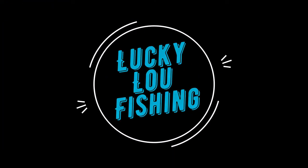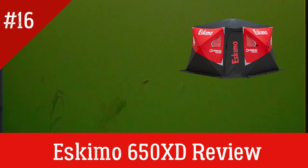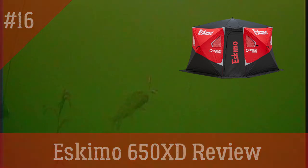This is Lucky Lou Fishing. What's up guys? This is another episode of Lucky Lou Fishing. I am not Lucky Lou, as you can probably tell. Apologize for that.